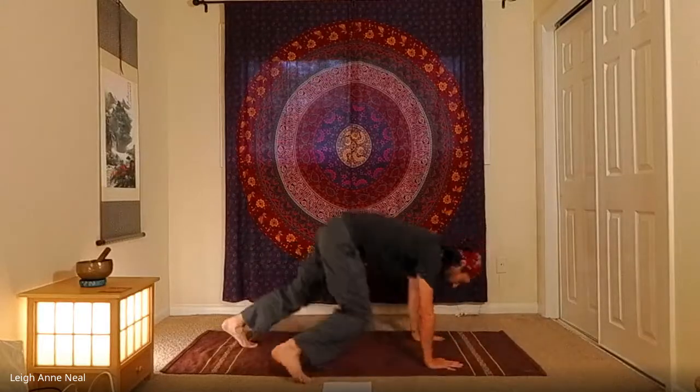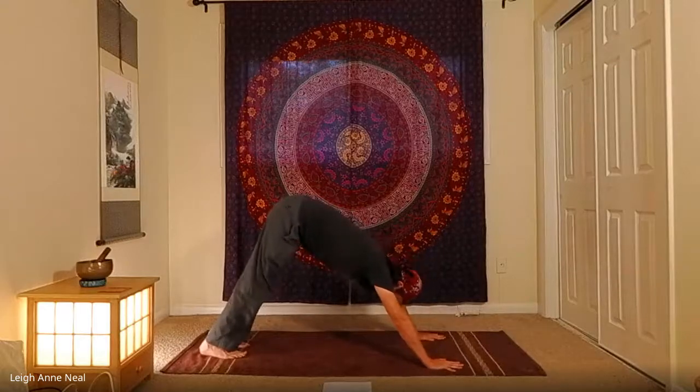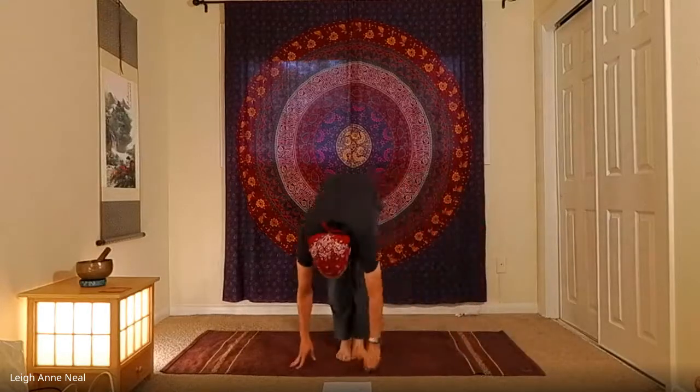Go straight back to downward dog or vinyasa back. From down dog, inhale to the toes and exhale your way to the front edge of the mat, then inhale all the way up to standing, and exhale hands to the heart.